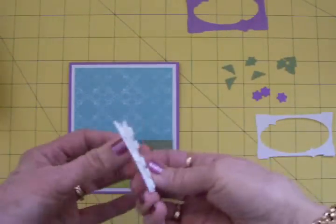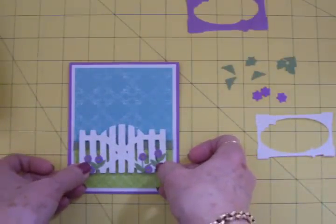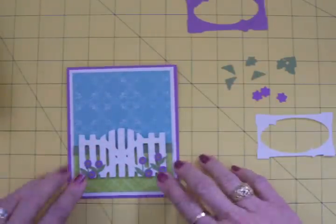I've got my little fence on some pop dots and I'm going to go ahead and add it to the front of my card. I want it right about there. Yeah, that's perfect.